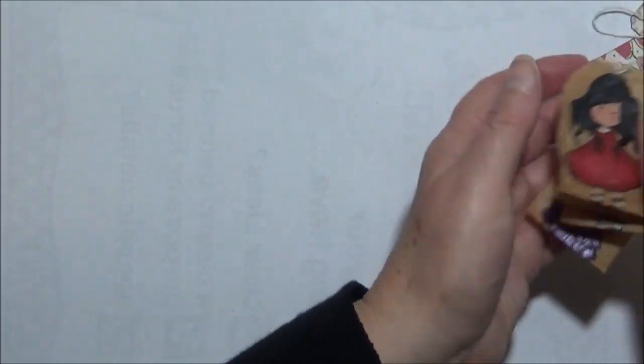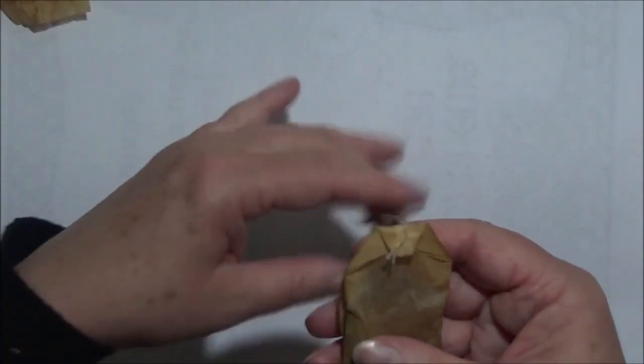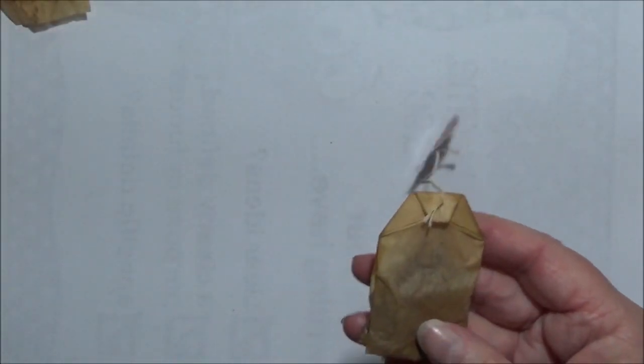I have a whole stack of tea bags that I've collected because I'm quite a big tea drinker. At some point I do plan on doing a tea ephemera or a tea journal, so I've been collecting all the different teas I drink — all the tea bags and boxes and things like that. So basically all you need is a used tea bag; let them dry out thoroughly.